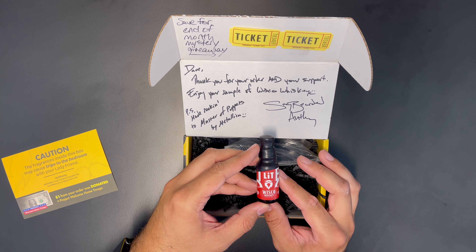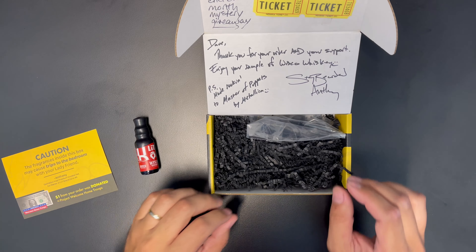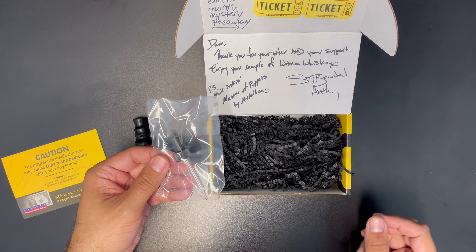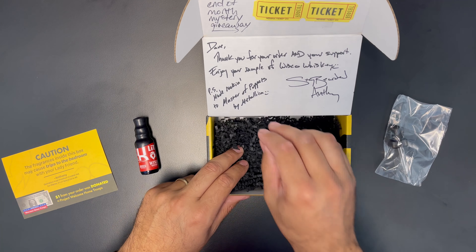And now for the main attraction, I got one of their most popular beard oils — Lit Beardco Wisco Whiskey. That beard oil is in the package. What else we got in here? A little eyedropper for the beard oil.